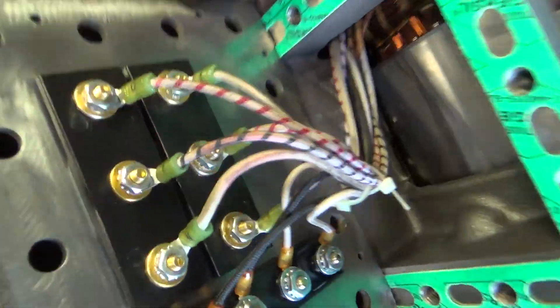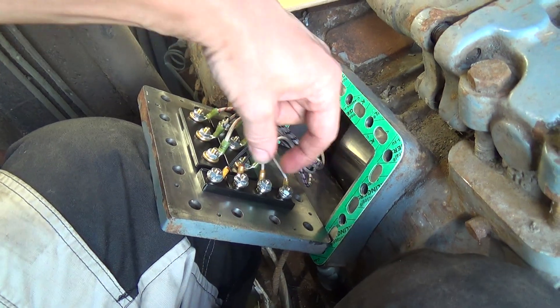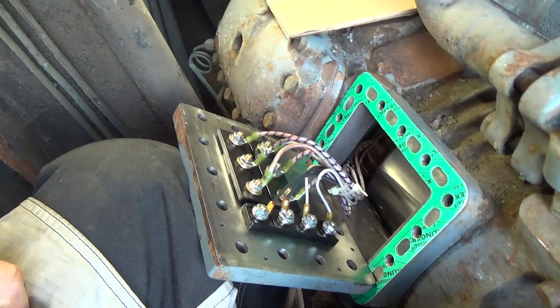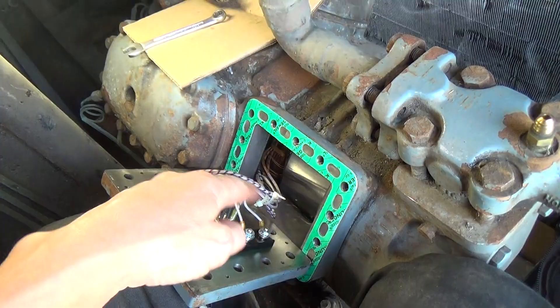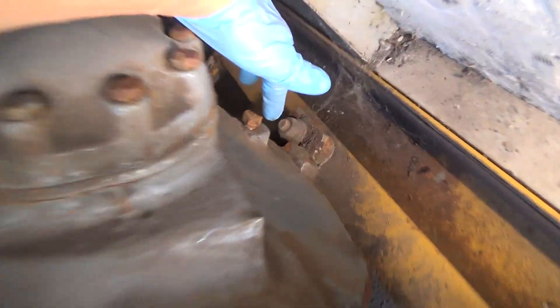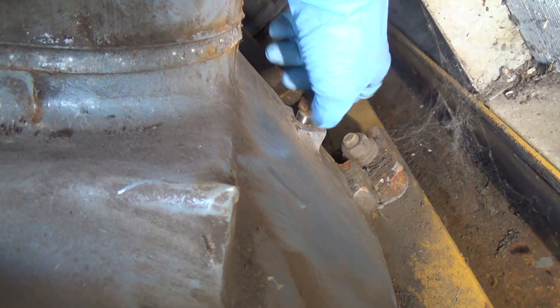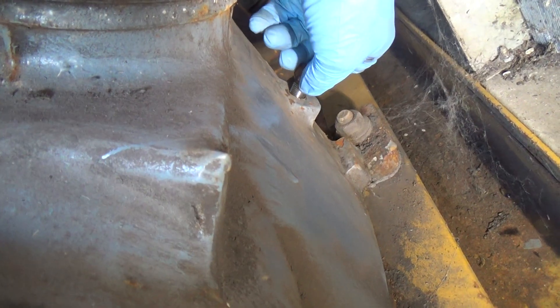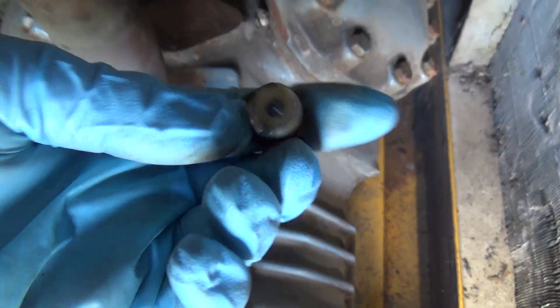I don't think they matter because they just link together — I think it's two separate thermistors. Anyway, we've got to bolt this on and torque those up. Okay, we've got that plug loosened down now. I think that's the sump plug, and some of these big compressors have plugs on both sides.